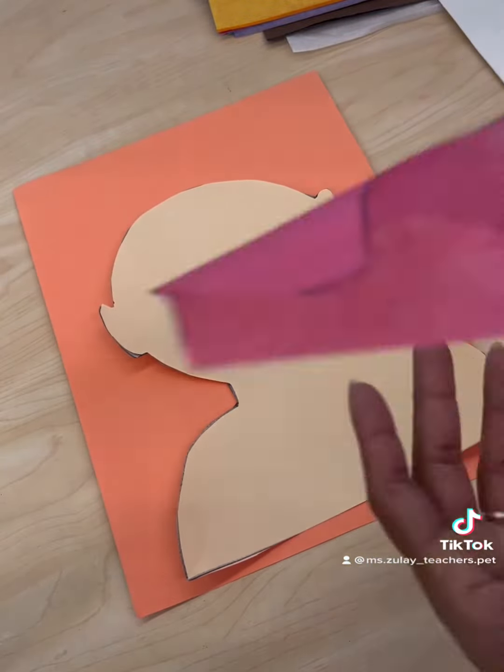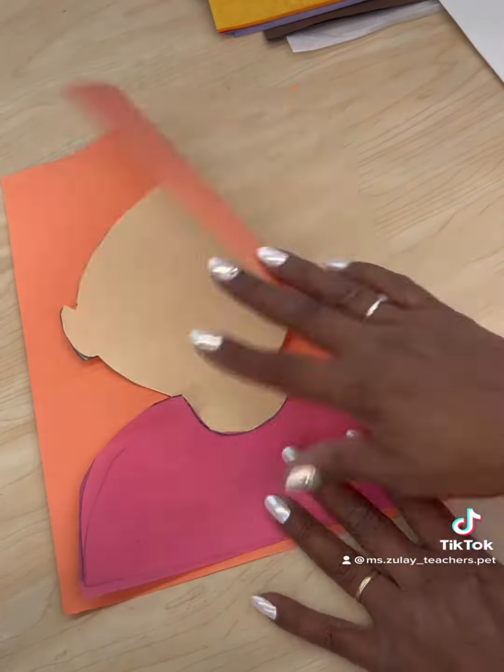Next I paste the body and t-shirt cutouts onto another sheet of paper. Now it's time to laminate.